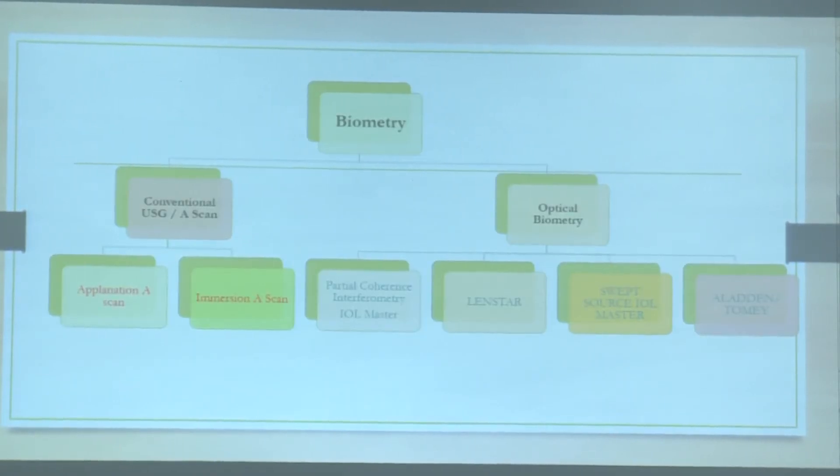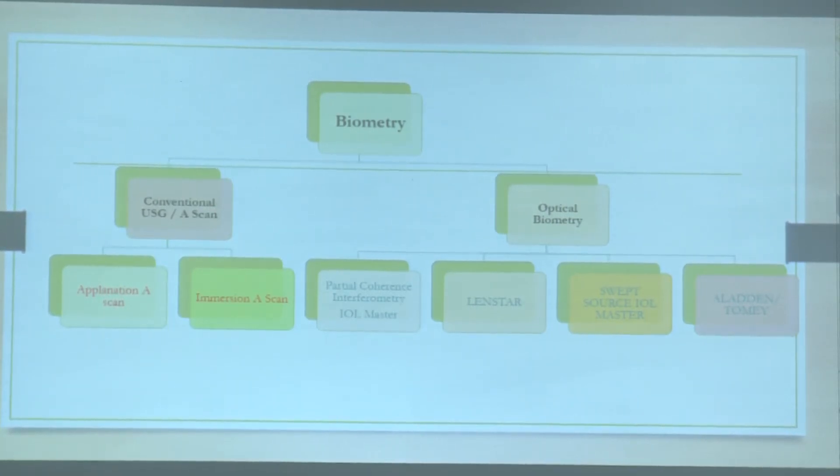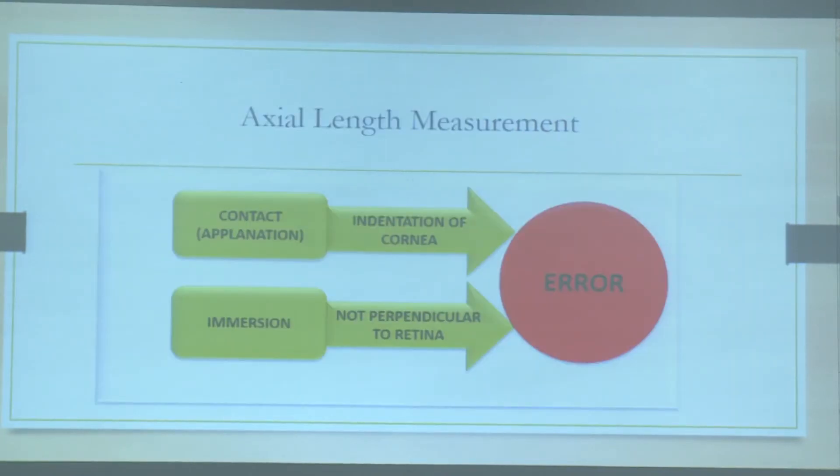There are two basic methods of conventional biometry: applanation and immersion. We still follow the applanation type of biometry more commonly than immersion in pediatric practice, though both can result in errors. In applanation, indenting the cornea due to reduced scleral rigidity in children can cause errors. In immersion, if the probe is not perpendicular to the retina, errors can also result.